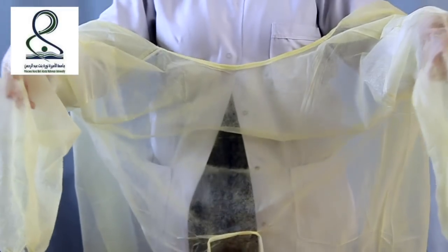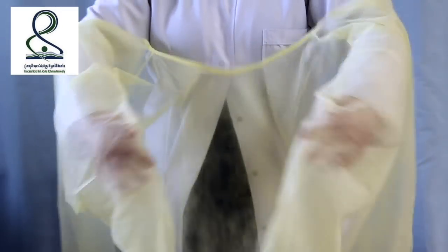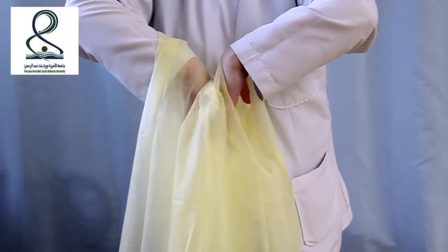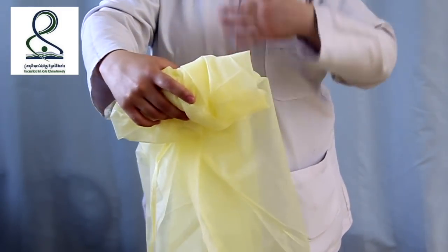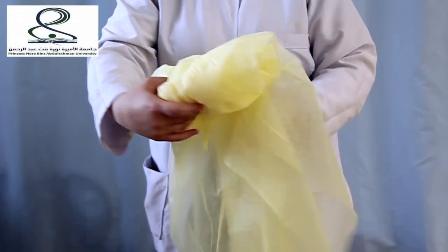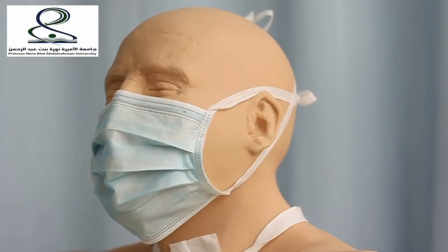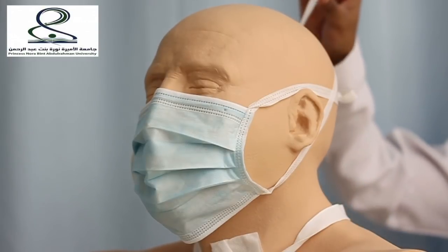Make sure the gown doesn't touch the body. Remove goggles. To remove the mask, start with the lower part and untie it.